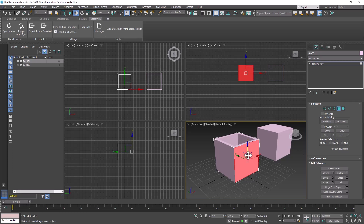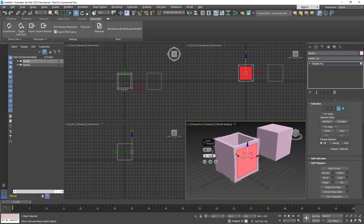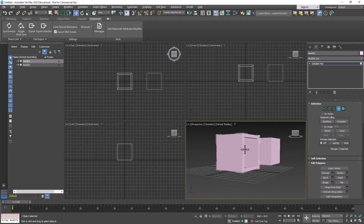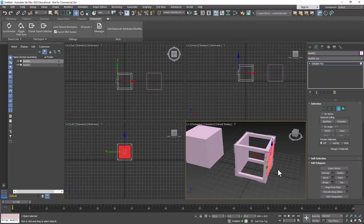Now do the same for this side — right-click and bring up the inset options. It just repeats what we did last time, so all we have to do is click the checkmark, then hold down Shift and extrude in the Y direction all the way through to the other side. Then select the final side, right-click, bring up the inset options, checkmark, and hold down Shift to extrude all the way through in the X-axis. Now we've created the frame for our box.